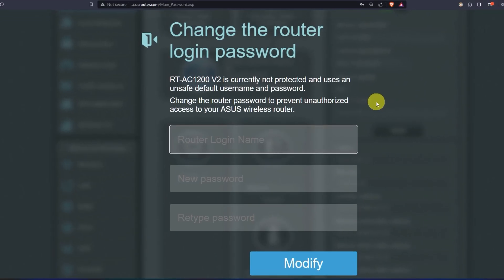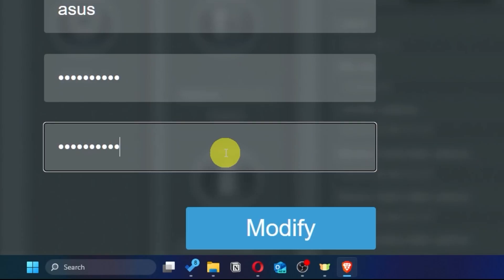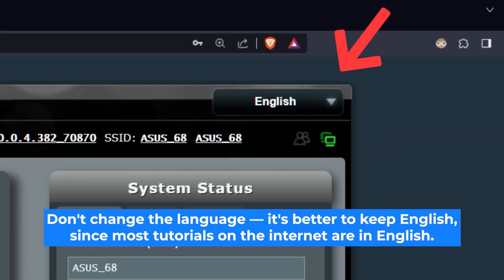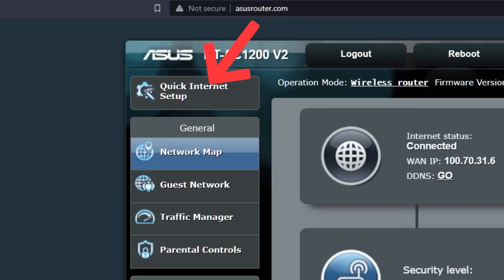First, come up with a new login and password to access the router's admin panel. Next, click on this button. Here you can choose the language of the router's admin panel — I will leave it in English. Next, let's move on to the router settings by clicking on this button.